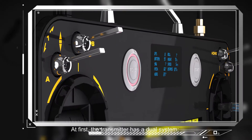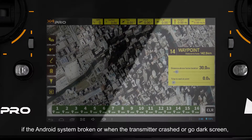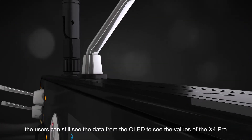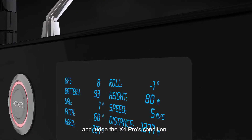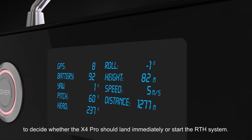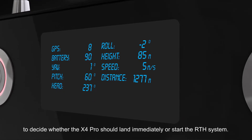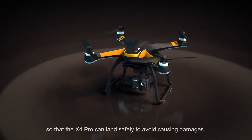The transmitter has a dual system. If the Android system breaks, or when the transmitter crashes or goes to a dark screen, the users can still see the data from the OLED to read the values of the X4 Pro and judge its condition, to decide whether the X4 Pro should land immediately or start the RTH system, so that the X4 Pro can land safely to avoid causing damages.